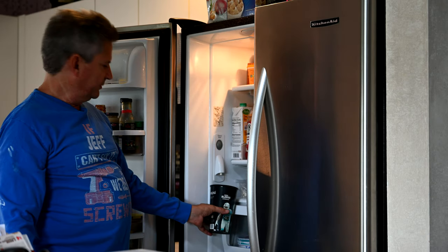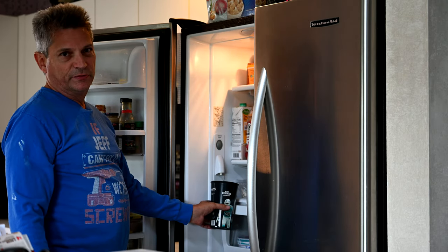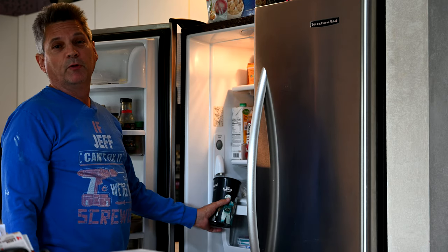There's no water coming out — just a small trickle and then sometimes nothing at all. That's probably why you're here.